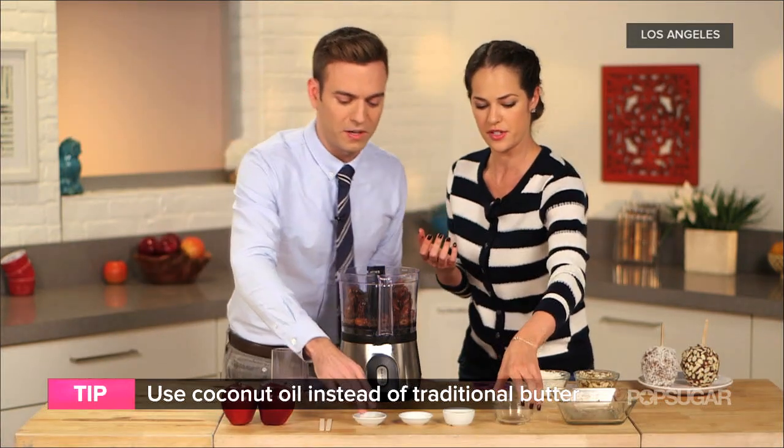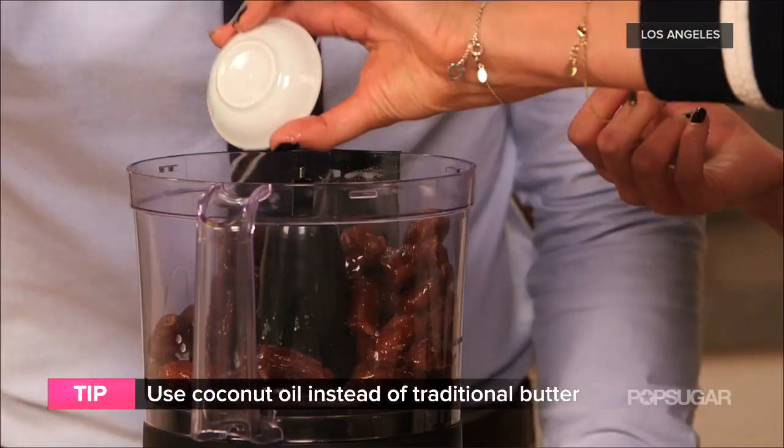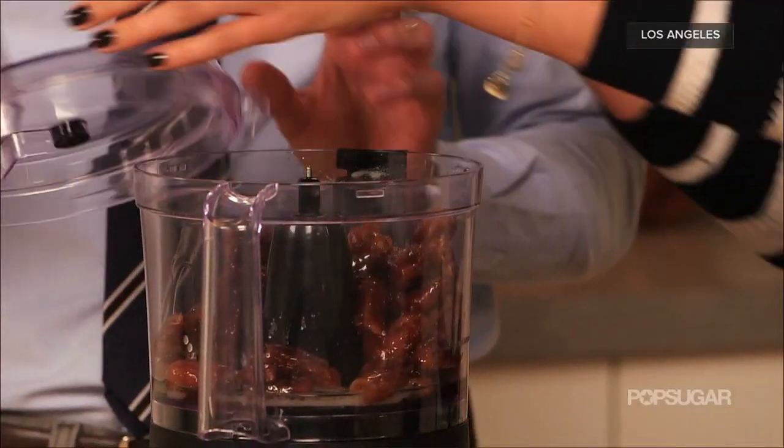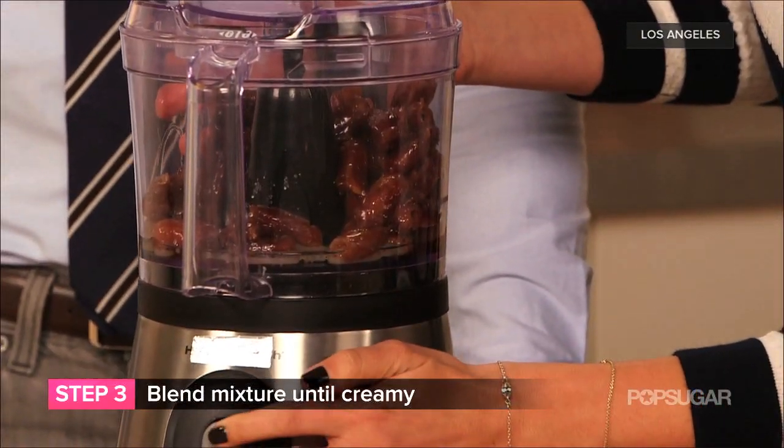The lemon juice and vanilla add a little acidity, along with the salt. It's super easy — you just blend it all up.